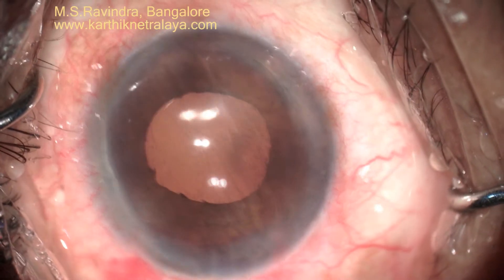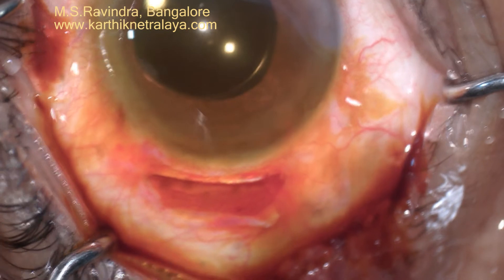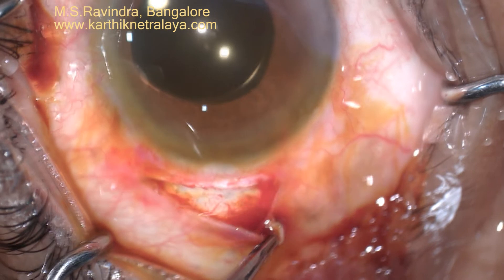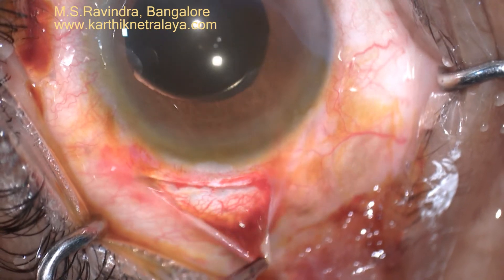At the end of surgery, the pressure is checked and a drop of povidone is applied, then a drop of fibrin glue is used to close the tunnel. There is no other opening in the eye, and the only opening in the upper temporal quadrant is closed with fibrin glue.